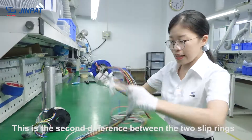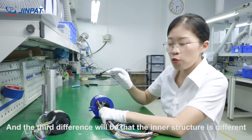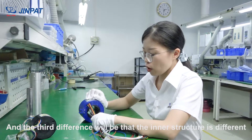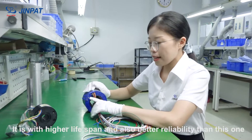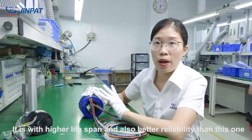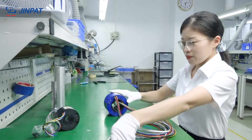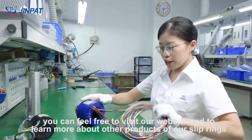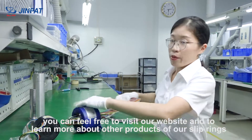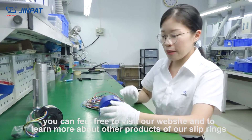The third difference is that the inner structure is different. This SPT series is actually the higher-end of our slip rings — it offers higher lifespan and better reliability compared to the previous model. For more information, feel free to visit our website to learn more about our other products.